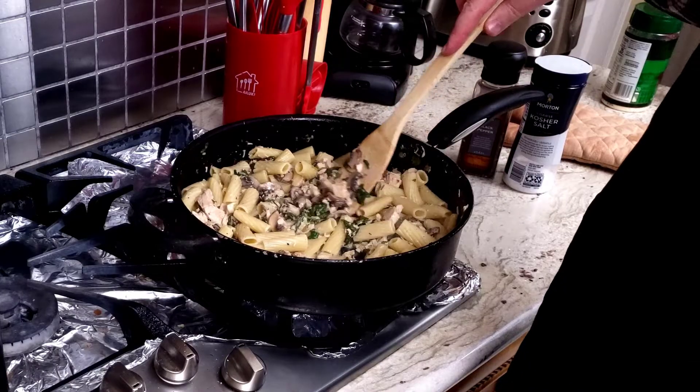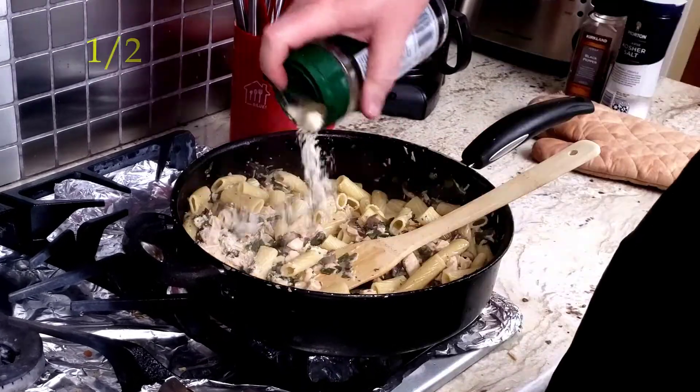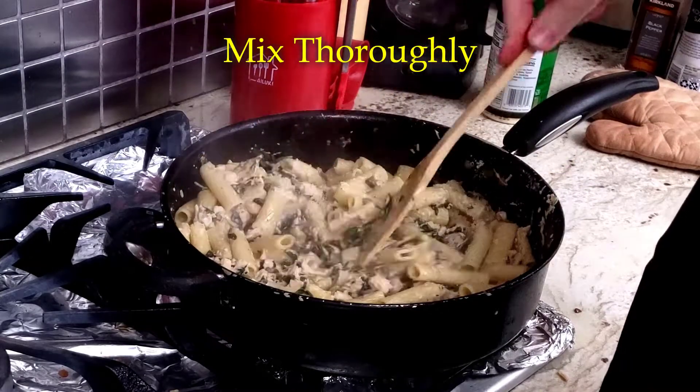Then it's a good idea to taste this to see if it needs anything else. Like an idiot I forgot to add the salt and pepper even though I moved it really close to the pot earlier. But at least I remembered to add in the half cup of Parmesan cheese and then mix it up so it all melts together.